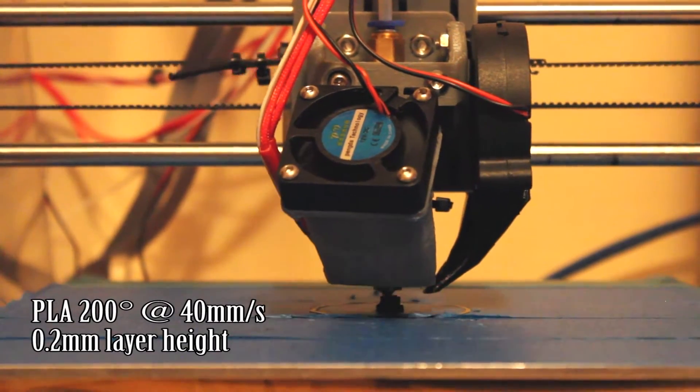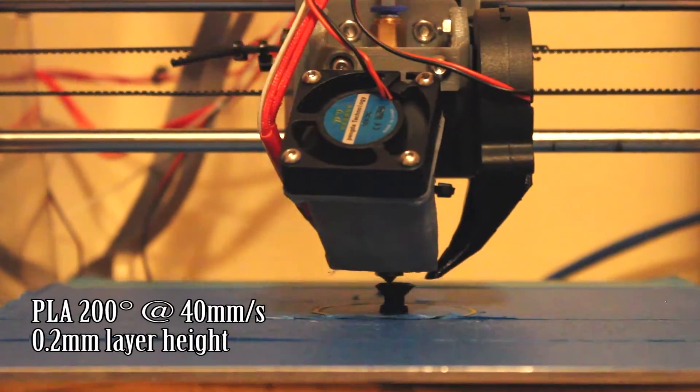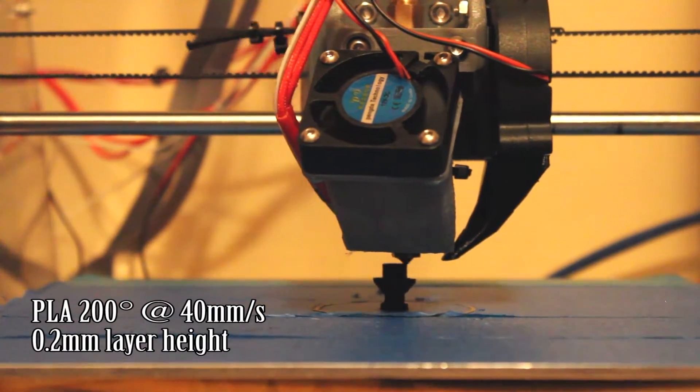What I'm showing you on screen is the peg being printed, sped up to about 30 times. I'm printing this at about 40 millimeters a second in PLA, and I've gone through quite a few iterations to get the peg just the right size.